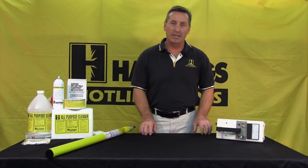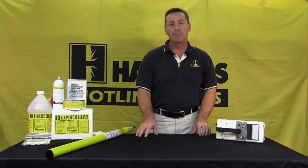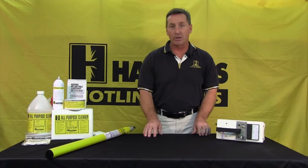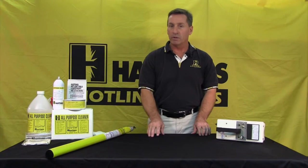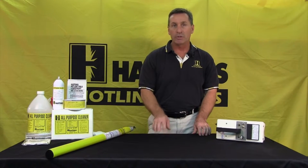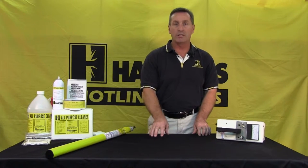Hello, my name is John Janquinelli from Hastings Hotline Tools. I'd like to cover a little bit today on hot stick care and maintenance. This serves a couple different reasons: first, it makes the sticks last longer and work better. Number two, it satisfies some OSHA regulations. Before use each day, you're supposed to visually inspect and wipe them down. Every two years, OSHA requires you to take that stick out of service for maintenance, care, and testing.